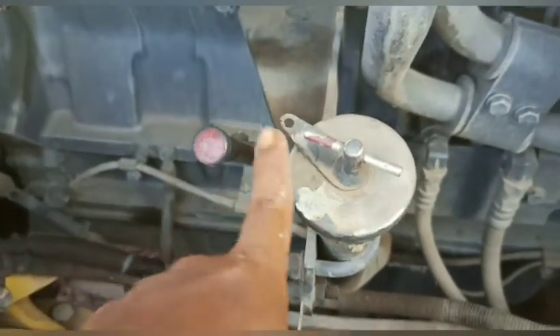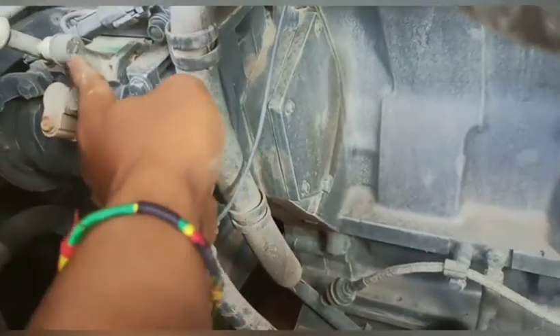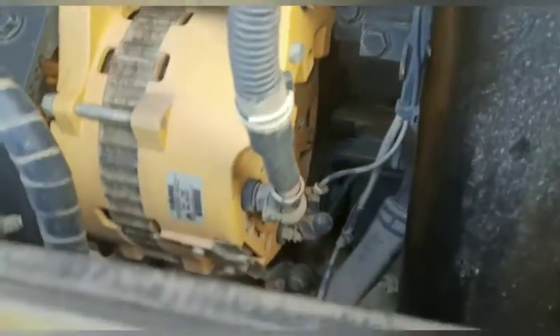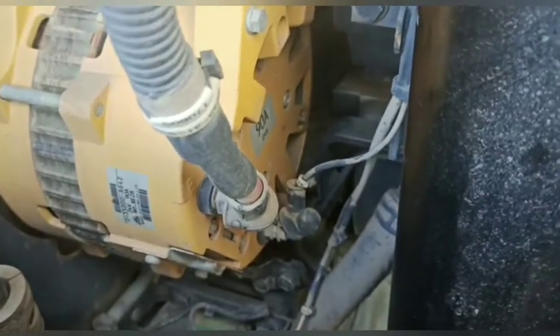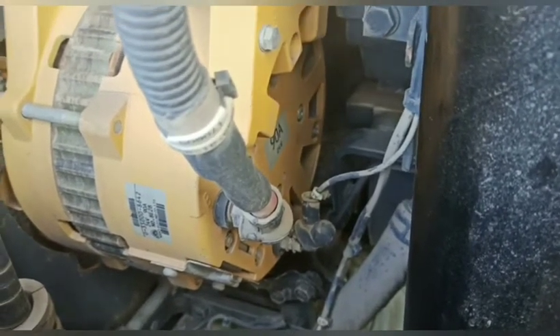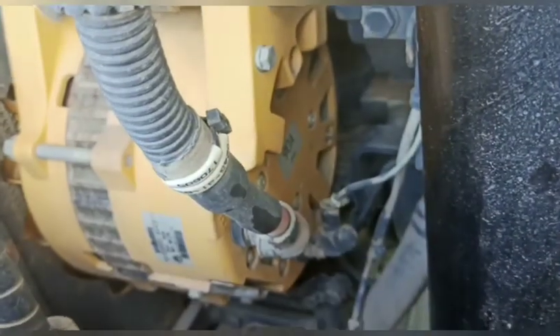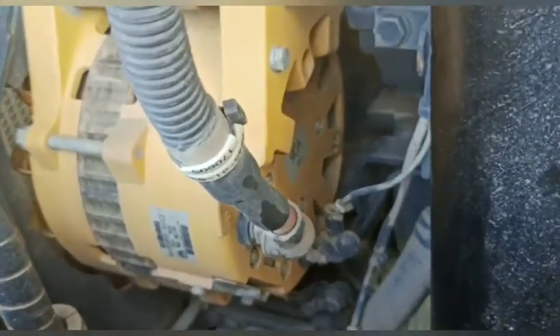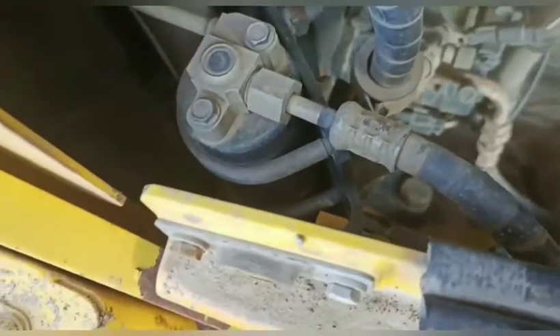Ini untuk level oli engine, ini untuk pengisian oli engine. Kemudian yang di sana adalah kompresor. Di kompresor ini, ini adalah sisi high, teman-teman. Yang di sini adalah sisi low. Itu kompresor-nya — ini soket magnet kompresor-nya, ini dioda-nya, teman-teman. Ini alternator — yang dipakai adalah 90 ampere. Jadi tidak usah bingung ketika teman-teman trouble di alternator: yang di sini adalah terminal B, kemudian yang di sini adalah terminal R, teman-teman. Di alternator itu cuma ada tiga terminal: B, R, sama E.